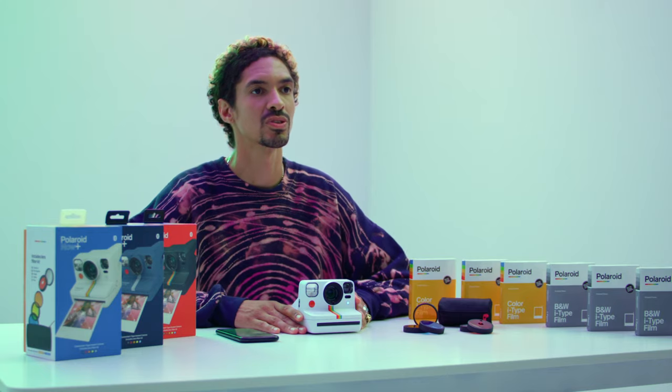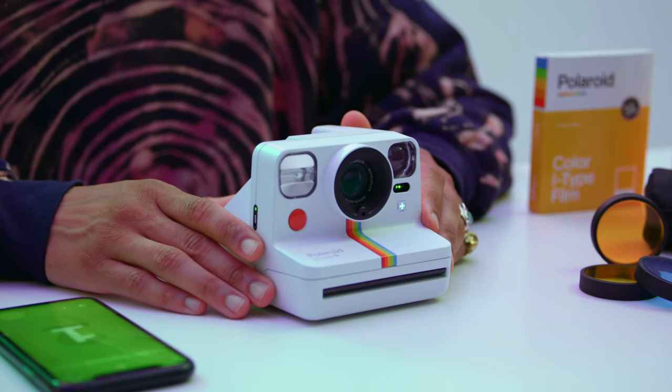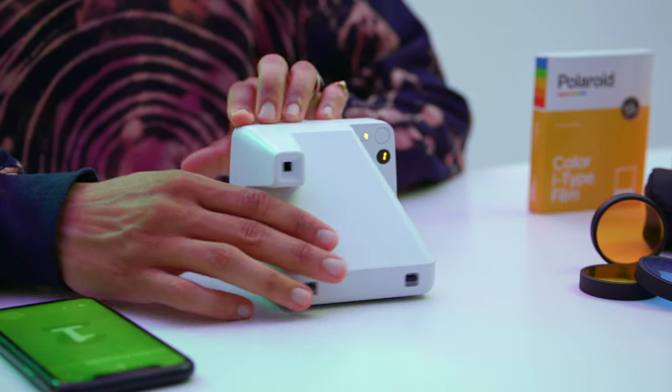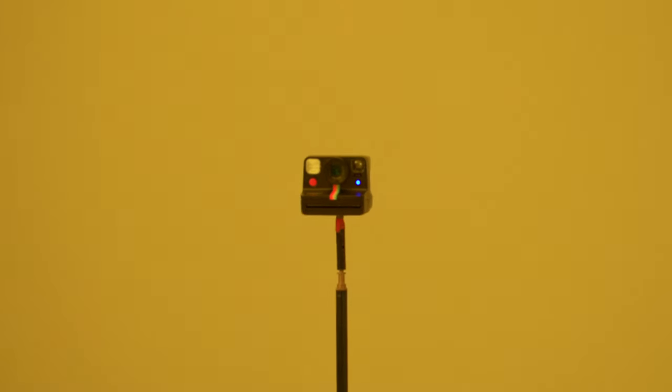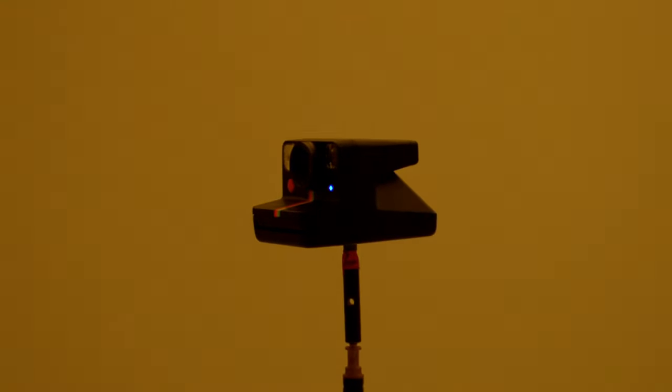And the second is bright to keep the balance. You can also access Double Exposure from the camera. Double press the plus button to activate. The film counter display will show which exposure you're up to. Press the plus button once to turn it off. One of my favorite app modes is Light Painting. To try it, grab your Polaroid Now Plus, a tripod, or something steady like a table and find a dark location.